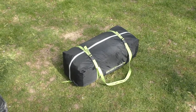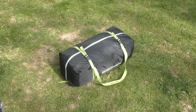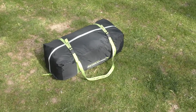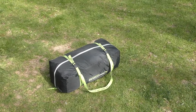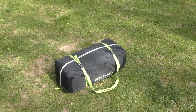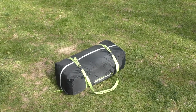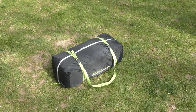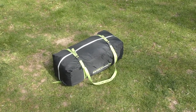Before we head into the actual review of the Outdoor Revolution Cayman Snapper and that wonderful lime green, just a quick look at the pack size. That bag is about two foot long and about a foot square, and it goes back in there quite easily if you roll it properly. Everything's in there - poles, pegs and everything. Fits in Hetty's Luton perfectly well and lives in there all the time.